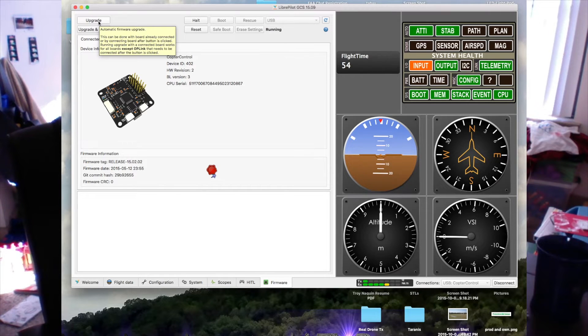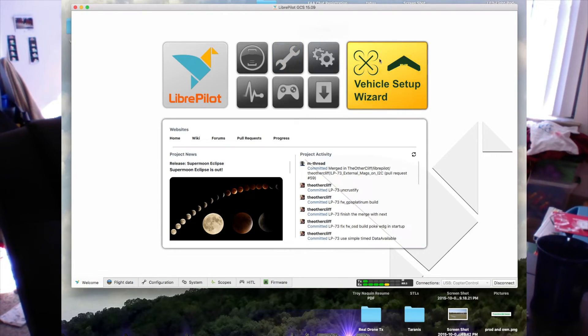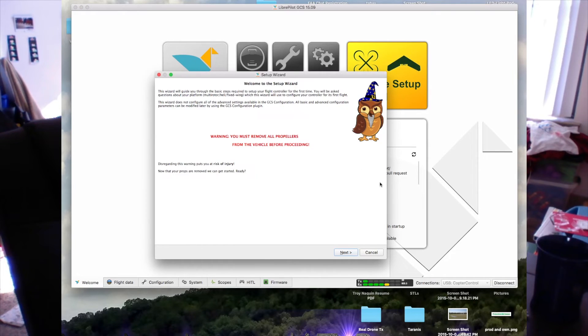It will erase your motor setups and your S-Bus or PPM, whatever you're running. I believe some of your settings will be lost, which is why I do recommend going through the wizard. You can, however, do all of that right here and set up yourself. For those running the E-Sheen, being it's an ARF, we're going to do this with the vehicle setup wizard.